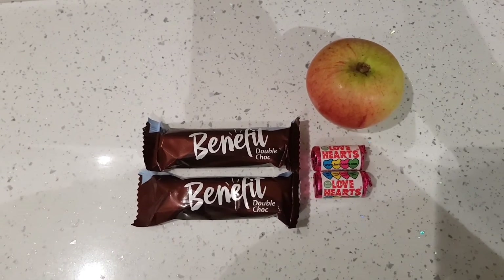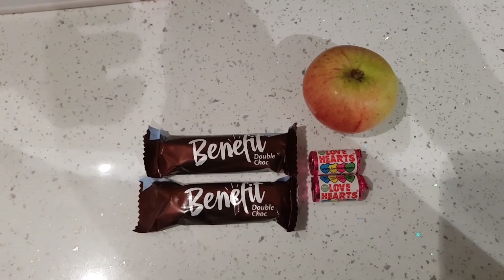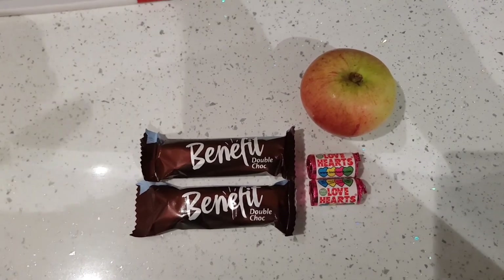I'm going to film another 'what I eat in a day' tomorrow, so please make sure you catch that. Thanks for visiting my channel — if you enjoy it, click like and subscribe, and I'll see you tomorrow.